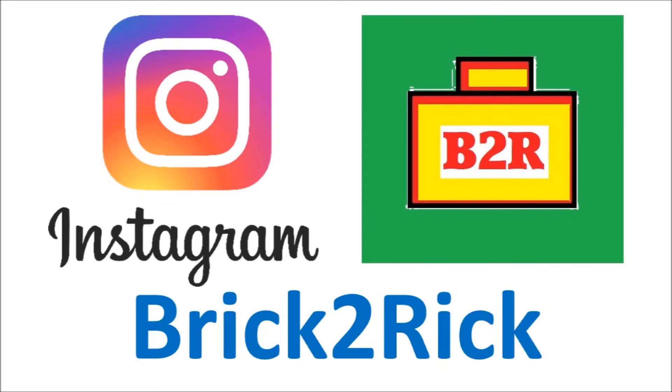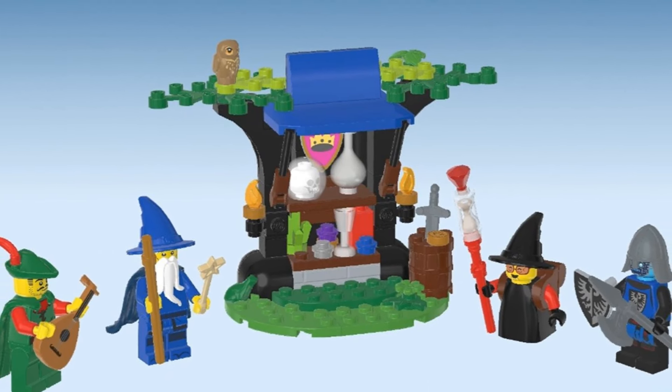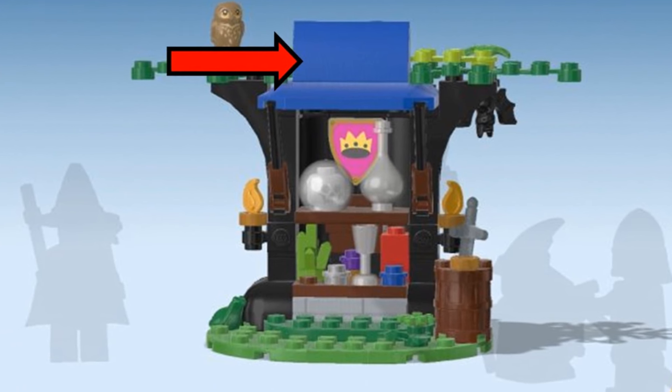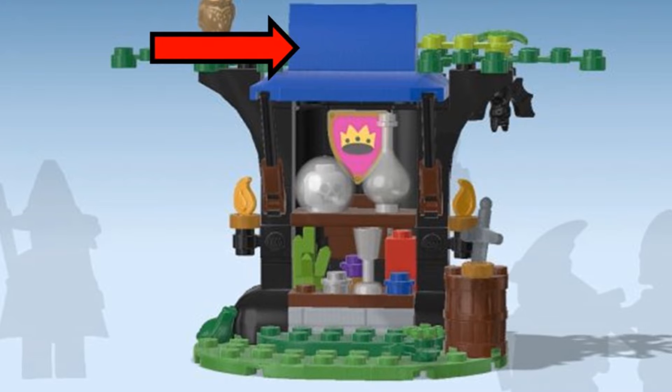Hi, I'm Rick, and I make LEGO videos including LEGO Castle and Mox. So here we have the LEGO Builder app image of this Magic of Play 6020 remake. I love the design of the shop, and all of this is available apart from the printed side on top.